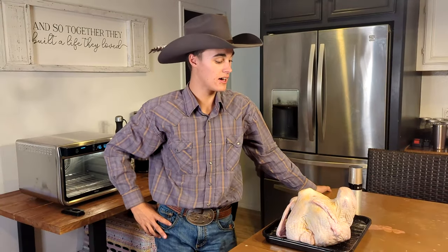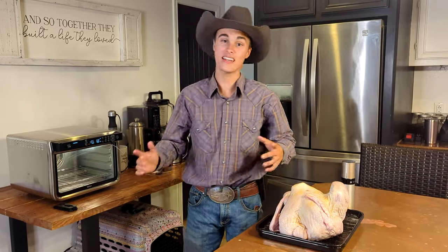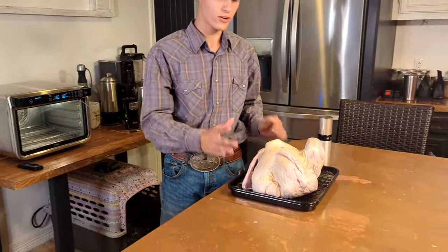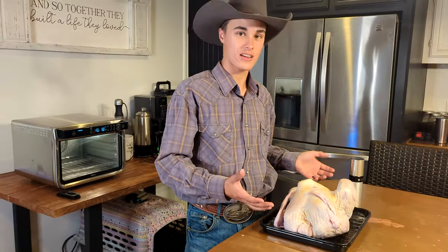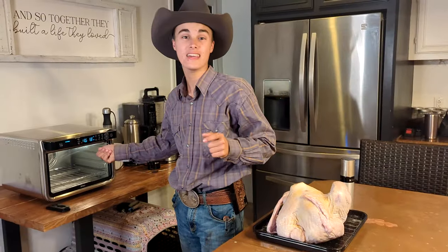Today I'm doing another video on cooking something in our new Ninja air fryer. We're going to be attempting to cook a whole 11 or 12 pound turkey — it's small, practically a big chicken. It's all detailed and supposedly we can cook it in here in under two hours, which would be a game changer.